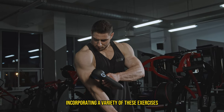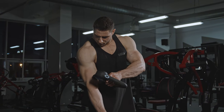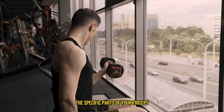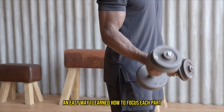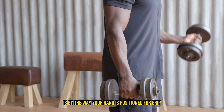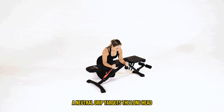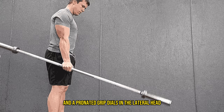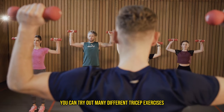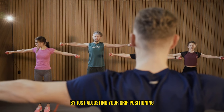Incorporating a variety of these exercises into your training routine can help you develop well-rounded triceps. An easy way to focus each part is by the way your hand is positioned for grip: a supinated grip focuses the medial head, a neutral grip targets the long head, and a pronated grip dials in the lateral head. By understanding these grips and what they target, you can try out many different tricep exercises by just adjusting your grip positioning.